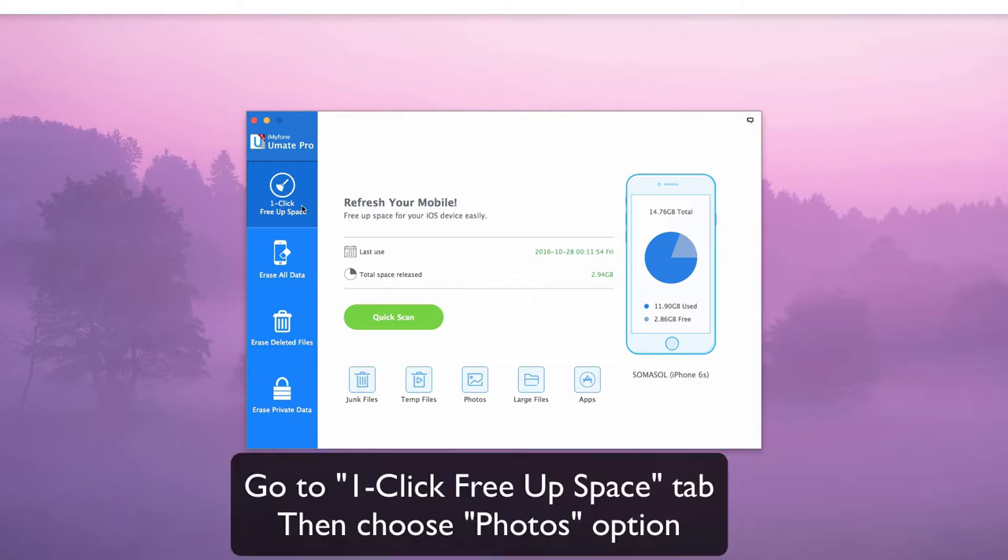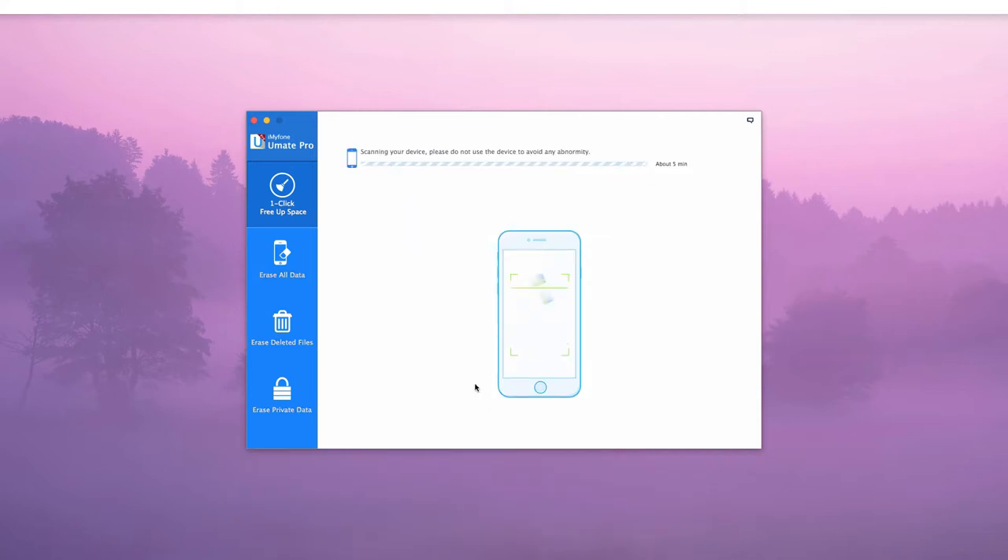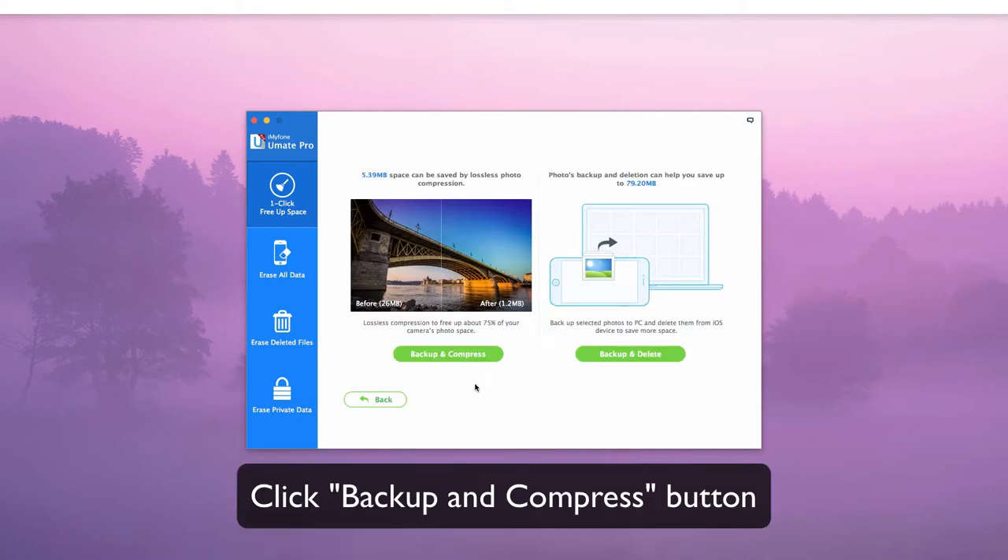Go to the one-click free up space tab and choose the Photos option. Click the Backup and Compress button to start compressing iPhone photos.